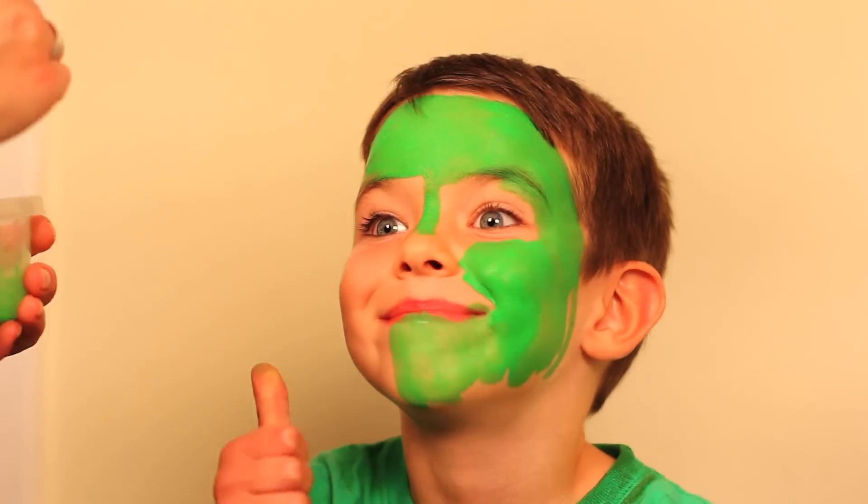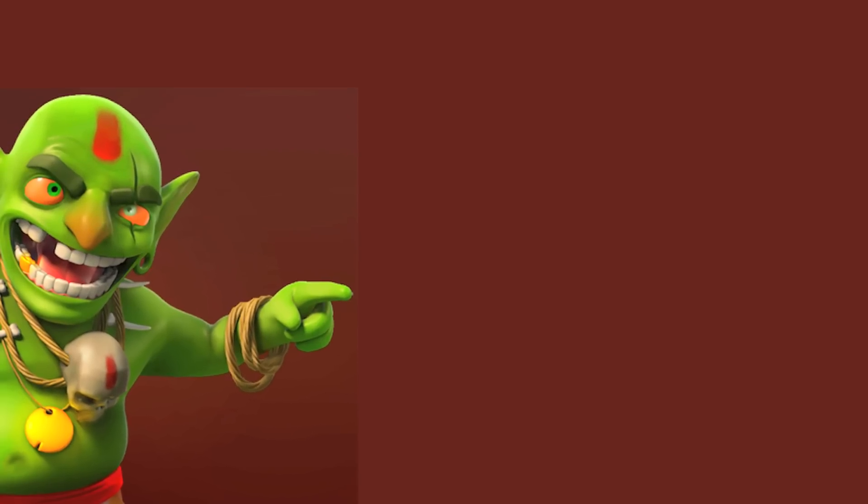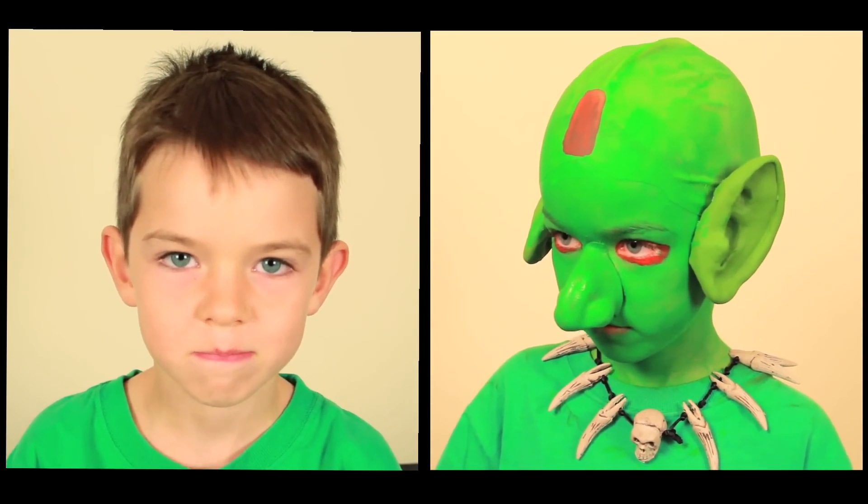Hey everybody, I'm here today with Jackson. In our world, Halloween is just around the corner, so we've been talking a lot about what we're gonna be for Halloween. Jackson's decided to be a goblin inspired by Clash of Clans, and I'm going to show you guys how I found everything to put this costume together.